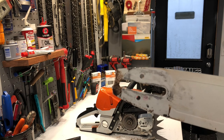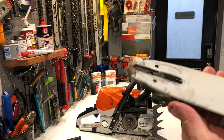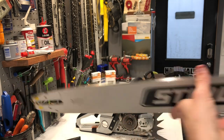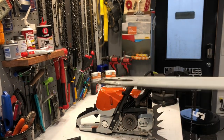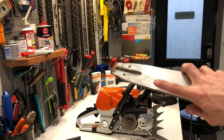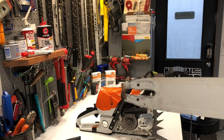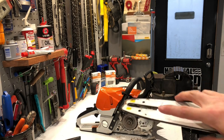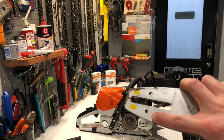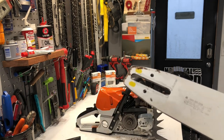Pro tip: a lot of guys will flip their bar over every time they change their chain, but they will not check the oil port on the other side. If I have the bar right side up, I'm oiling into this chamber here. If I flip the bar over and run it upside down for even wear and put it back on, now we're using the oiler on the other side that is clogged. So be aware of that — if you're flipping the bar when you change your chain, you need to make sure that oiler area is clear.